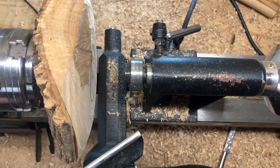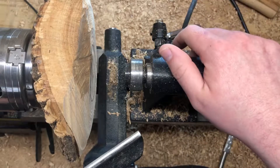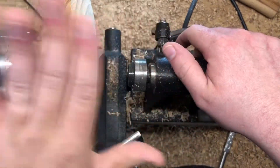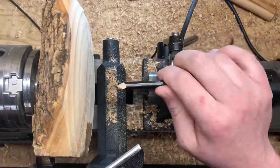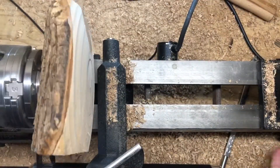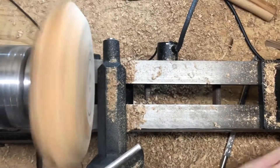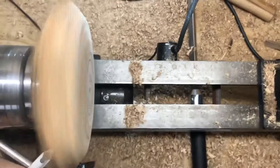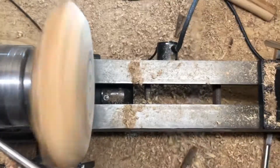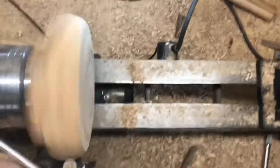I drew where the chuck should go with pencil, and you can see I've still got a little bit more to go down before I can start putting the mortise in. So we're going to continue that and continue trying to shape the outside profile.